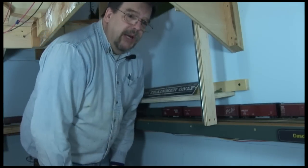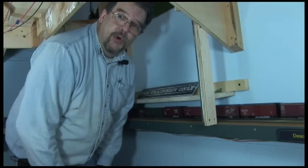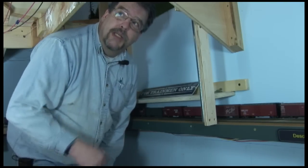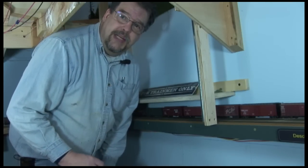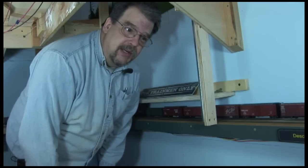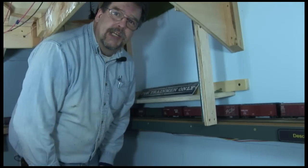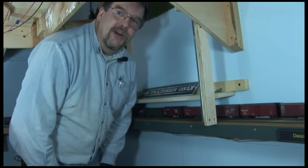Now there's one other thing — you'll notice that I'm bent over here. This isn't going to work if the track is very close to the floor. The track in Oak Hill is 63 inches off the floor, which means the bottom of the bench work here is about 58 inches off the floor, so I can get in here by bending over a bit. But if it was down lower and I had to crawl underneath, that would get to be really painful. This access hatch is working for me just because Oak Hill is up high enough to get underneath easily.